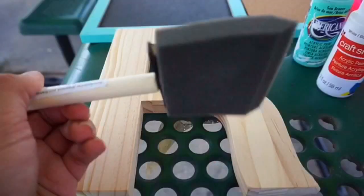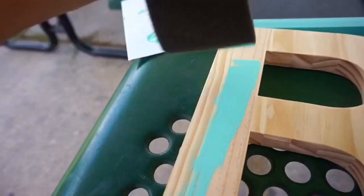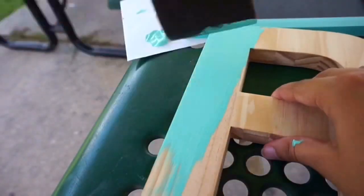So for the first DIY you're going to need acrylic paint, a sponge brush, and a wooden initial of your choice. All you want to do is paint it.